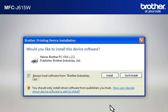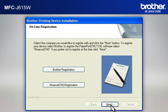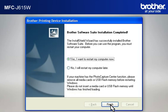If a security window appears, check the 'Always Trust Software from Brother Industries Limited' box and click Install. At the User's Guide window, click Next. At the Online Registration window, click Next. At the Setup Completed window, check 'Set as Default Printer' and click Next. At the Brother Software Suite Installation Completed window, select 'Yes, I want to restart my computer now' and click Finish.